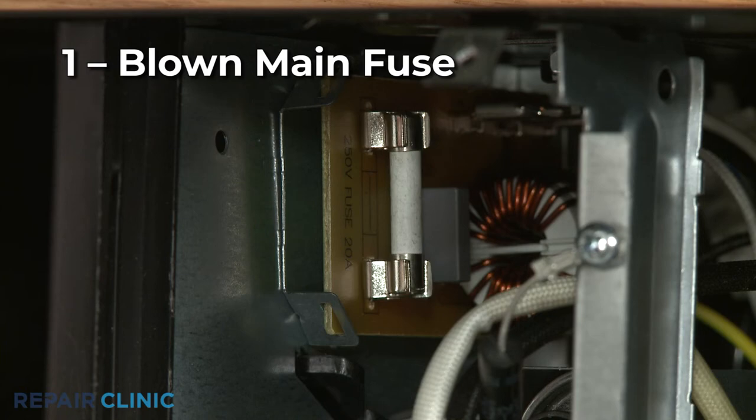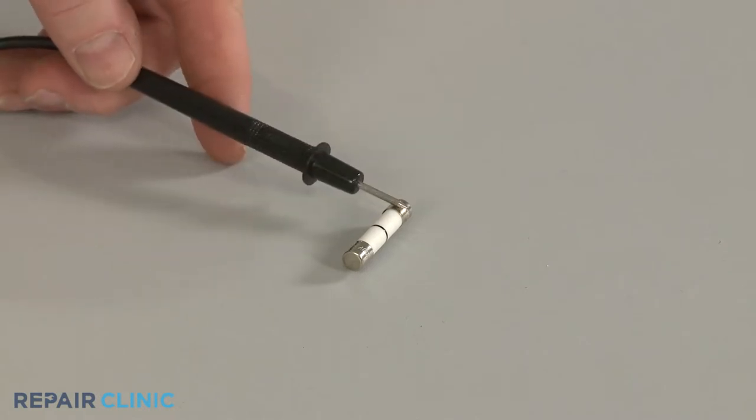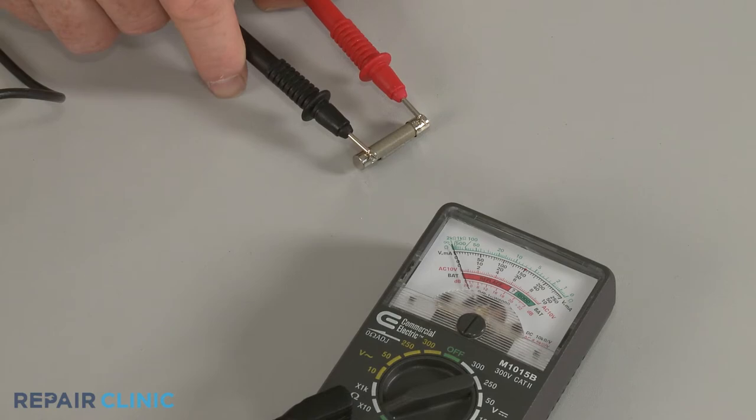The most common cause for the microwave not working at all is a blown main fuse. You can test the fuse with a multimeter to determine if the component has continuity, a continuous electrical path present in the fuse. If the fuse tests negative for continuity, it will need to be replaced.